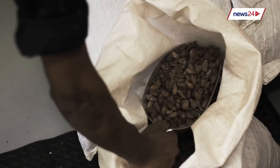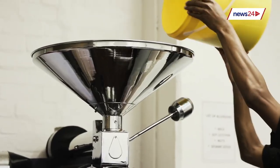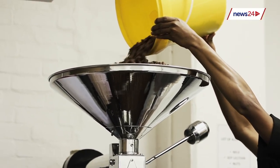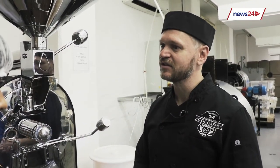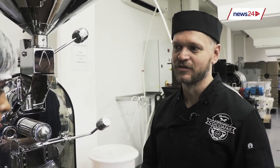The very first process that we have to go through is to roast the beans. We roast them between 110 and 130 degrees Celsius, which is considered a light to medium roast, and we roast for anything between 30 and 45 minutes to develop those flavours.